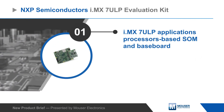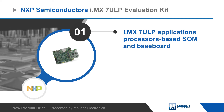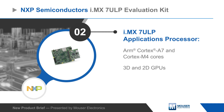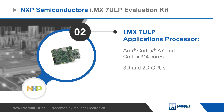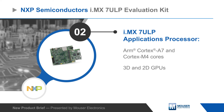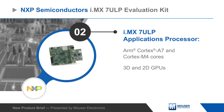The evaluation kit includes a system-on-module designed for the i.mx7ULP application processor and a baseboard with expanded functionality. The i.mx7ULP integrates ARM Cortex-A7 and ARM Cortex-M4 cores in separate domains, 3D and 2D GPUs and power management features to minimize power consumption in active and low power modes.